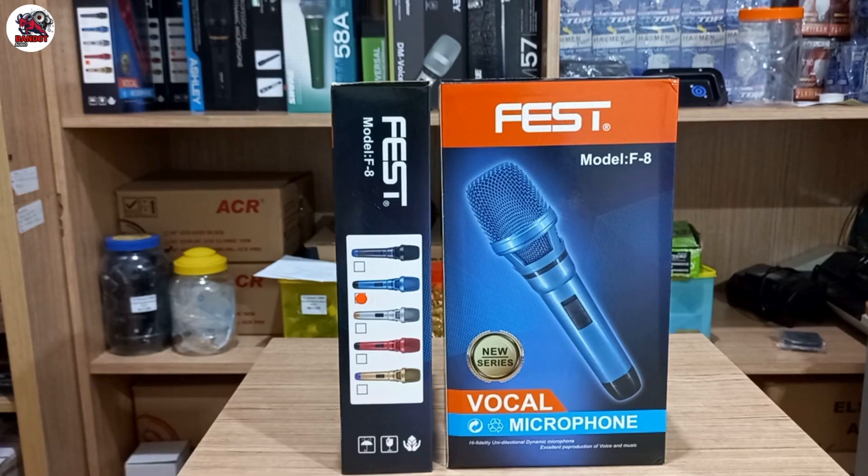Dia ada 5 varian warna. Bisa dilihat ini ya. Ada warna gold, merah, terus ada lagi warna putih, warna biru muda, dan warna hitam. Tapi untuk warnanya masing-masing dia tidak full warna, jadi kombinasi. Untuk spesifikasinya nanti kita cek bareng-bareng, kita lihat bersama.